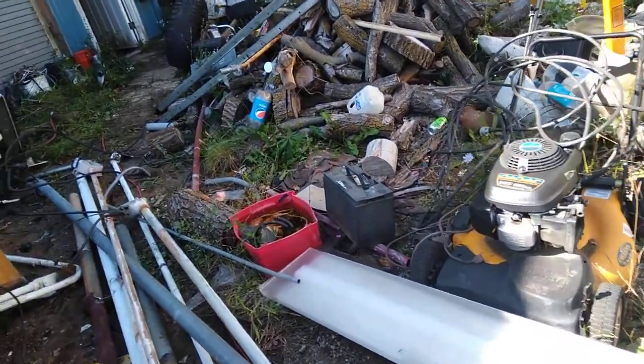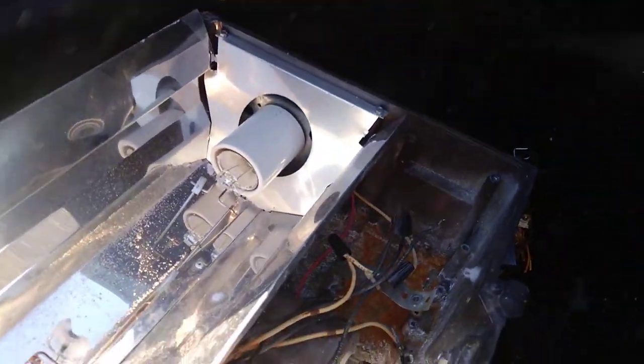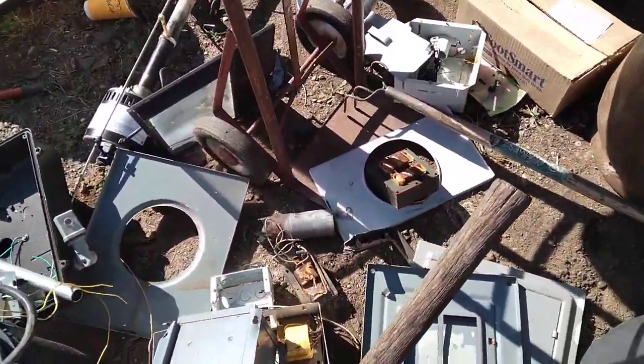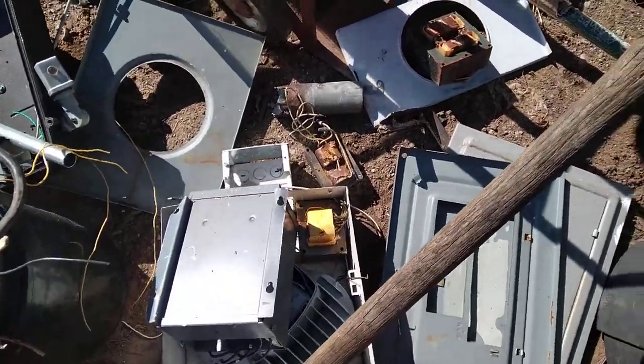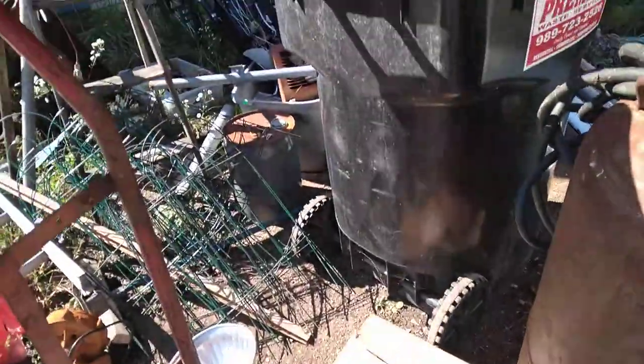Debbie's been out here helping me, and some of this stuff I'm going to tear apart. Got these lights — we've got aluminum transformers in them, pretty good-sized transformers. Took the bulbs out, the ones that weren't broken. Knocked the ballast out of a few of them, there's a couple more transformers to put in that thing there.